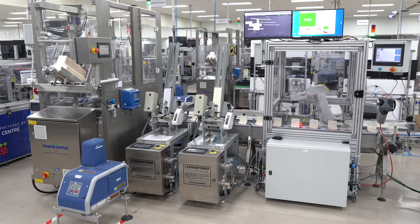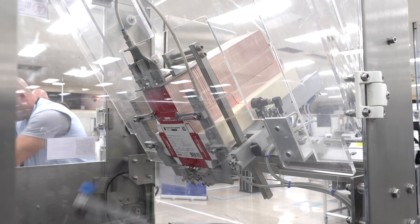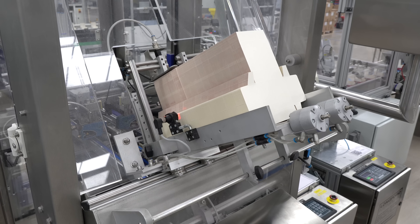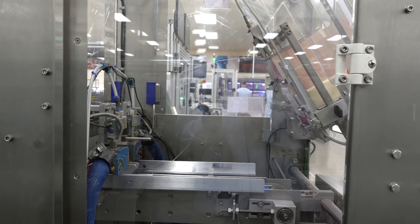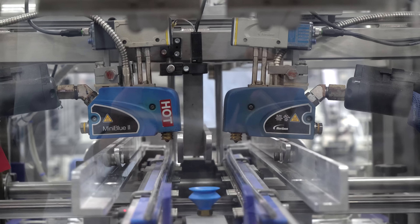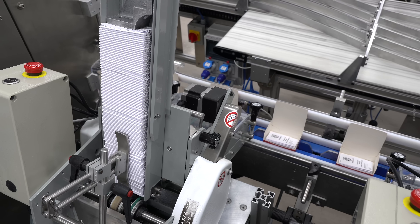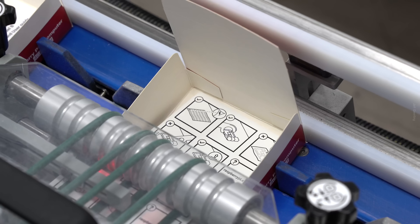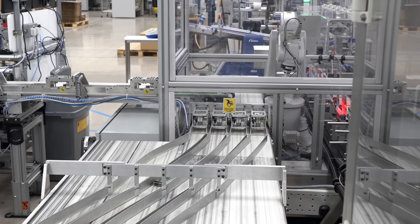The packing line has changed a lot from older videos — it's 100% automated and full of clever engineering tricks. Andrew was privileged to be one of the members who developed that stage, which took about a year. They drew inspiration from the food, drink, and pharmaceutical industries. Boxes come in flat-packed, are erected and automatically glued by a punch machine, then moved on an indexing conveyor where boards, manuals, and reading cards are placed inside, and Pis are placed on top before the box is mechanically closed and glued.